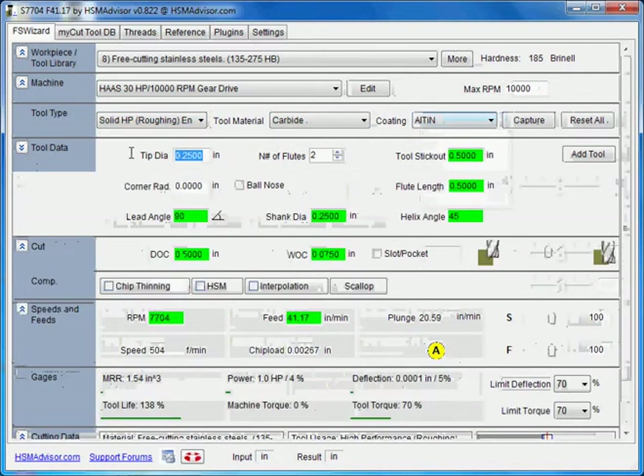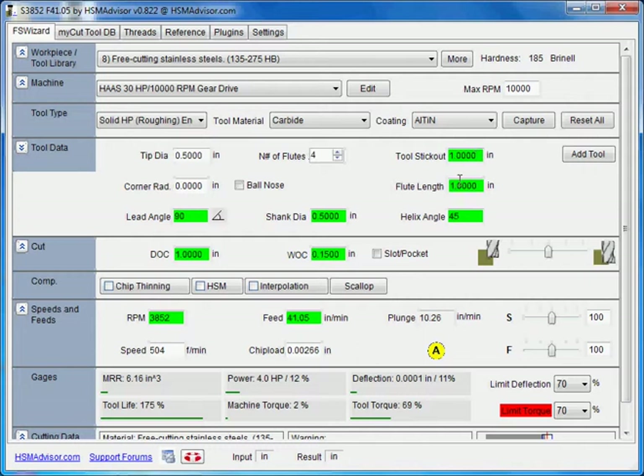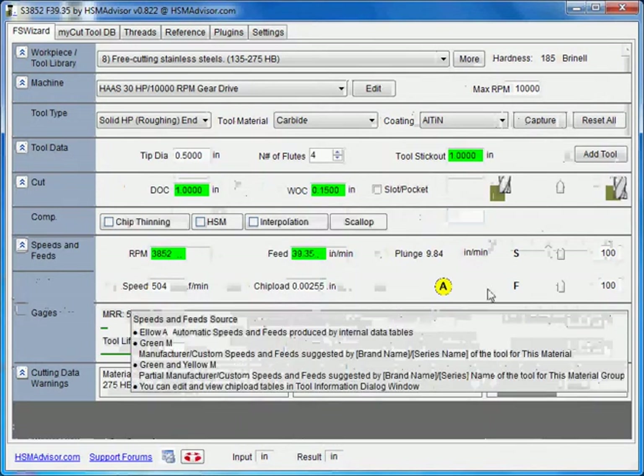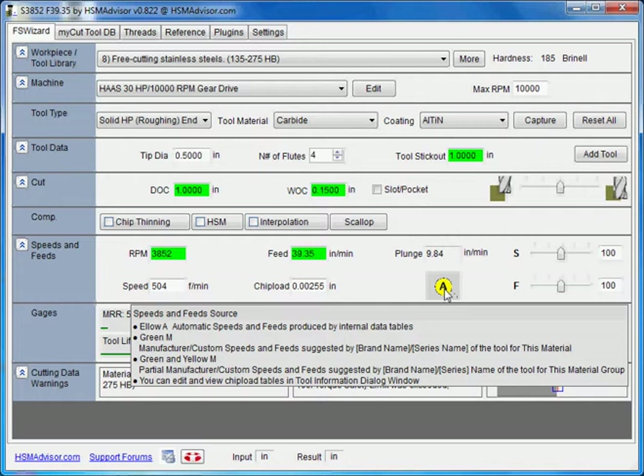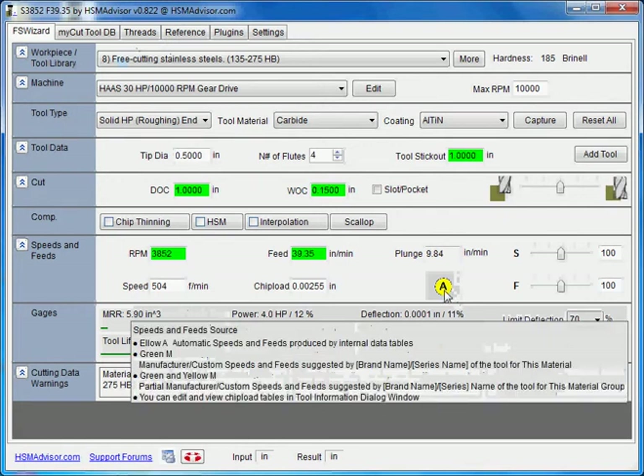Now we select the size — for example, 1.5 inch. We choose the number of flutes and stick-out. That's the stubby end mill and you can use 38 degrees for that particular end mill. It is not a ball nose. This icon here shows that speed and feeds are supplied by HSM Advisor itself — so it is automatic.